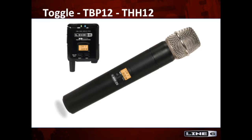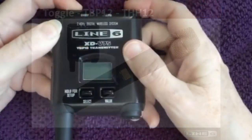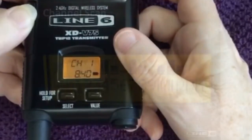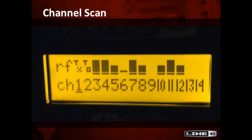When these transmitters have V2 firmware or above, they automatically display the current RF mode when you first turn them on in the LCD window. Or you can go to the channel scan window in the V70 or V75 receiver and see which mode the transmitters are currently operating on.